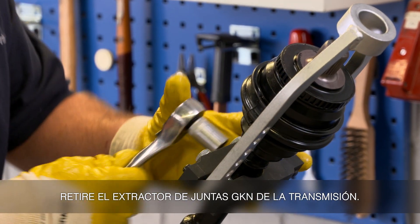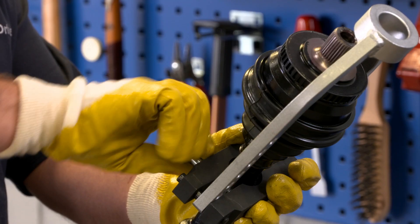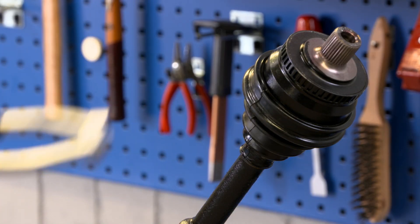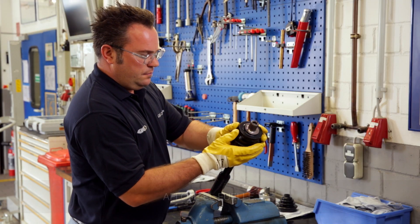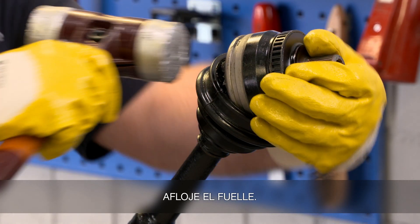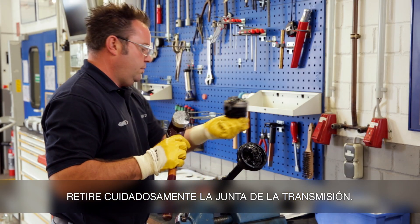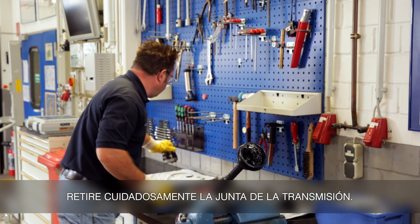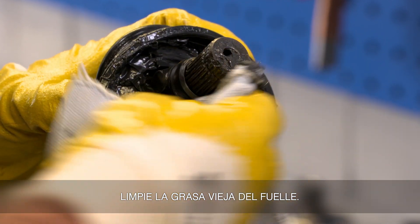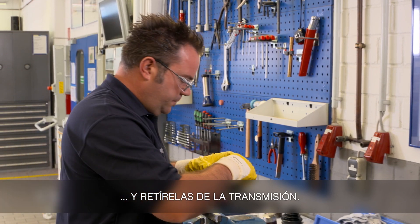Remove the GKN joint puller from the drive shaft. Loosen the boot. Carefully remove the boot from the drive shaft. Take the old grease out of the boot. Uncover the small parts and remove them from the shaft.